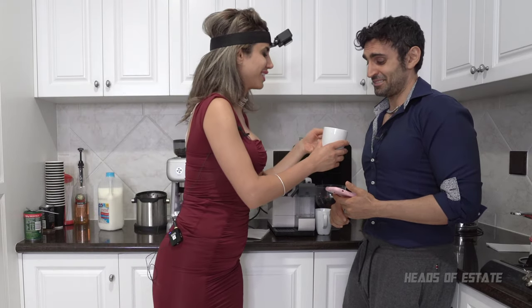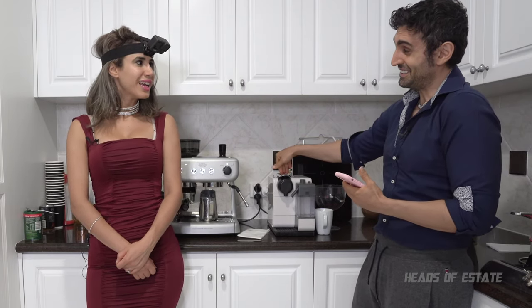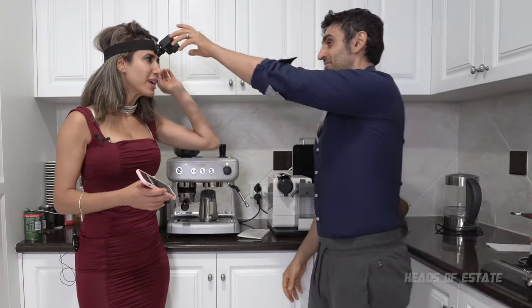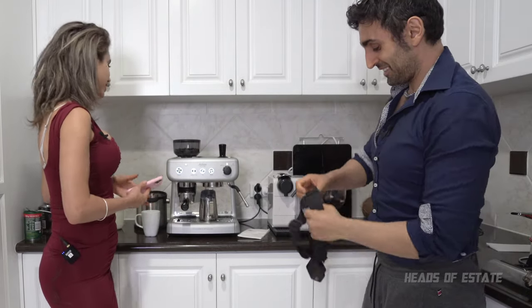That's two minutes and 10 seconds. Oh, that's actually really slow. But doesn't that look gorgeous? I like the coffee machine, but that was a ridiculous amount of time. So it's my turn — I'm showing you how fast this machine is. It just literally took that long to grind it. Two minutes and 10 seconds — yowzers, that's just how long it takes.